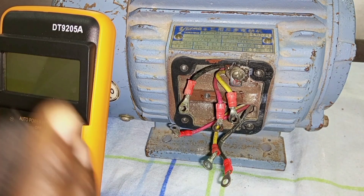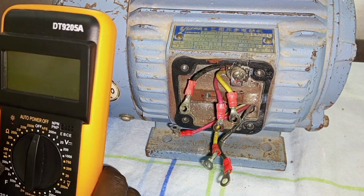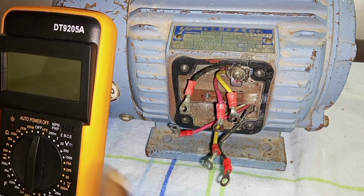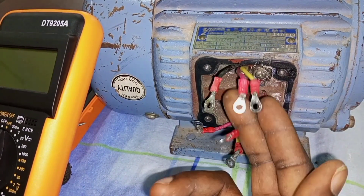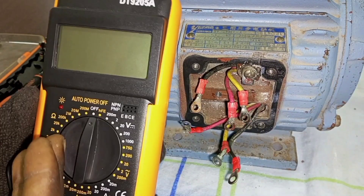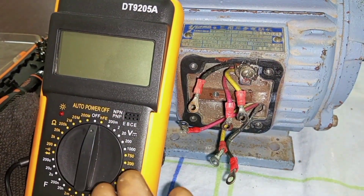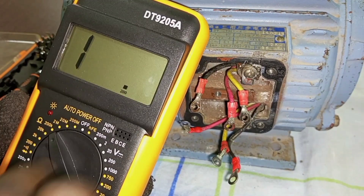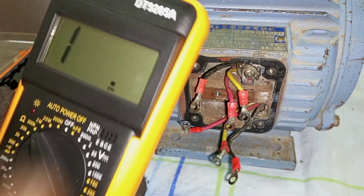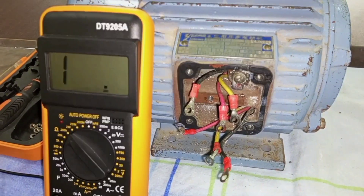We want to check if all the coils are continuous so that we are sure whatever problem we are having is not as a result of an open circuit in the motor. We need an ohmmeter to do the continuity test. This multimeter can also be used to test for continuity, but first we have to set it to the continuity setting. I am expecting that if a winding is continuous, I should have a reading of zero on the meter.